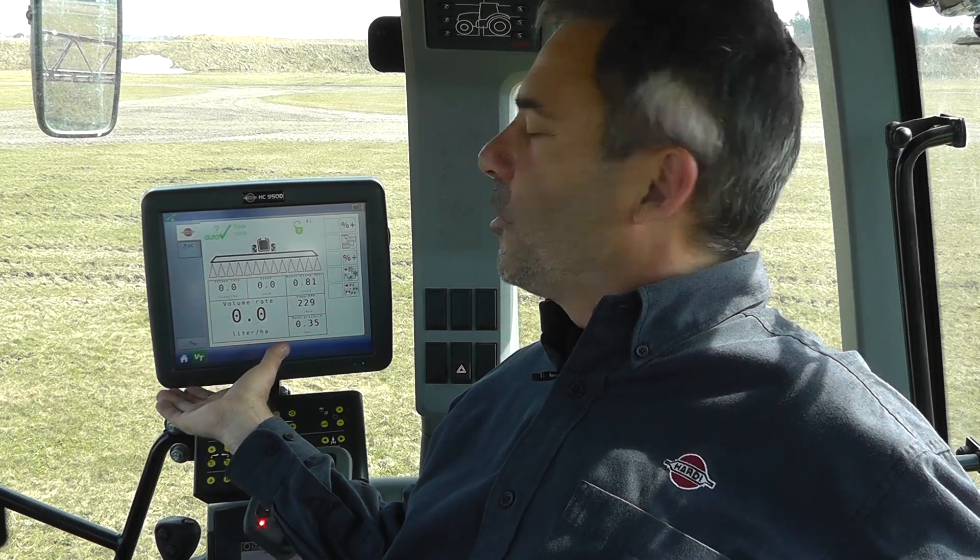All this work I've done without activating the auto section control, just to make it easier for you to follow the changes on the screen. If you're using auto section control it's even more important for the system to react quickly. So the Dynamic Fluid 4 is very impressive, and I'm sure you'll find it impressive too. Thanks, Hardy!